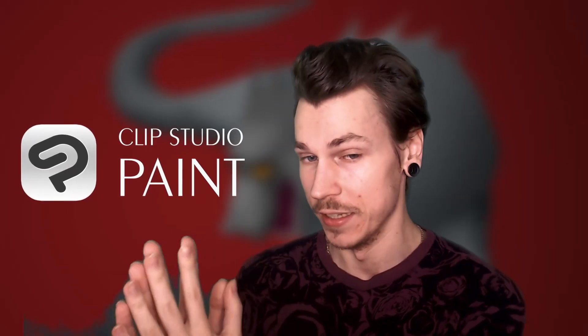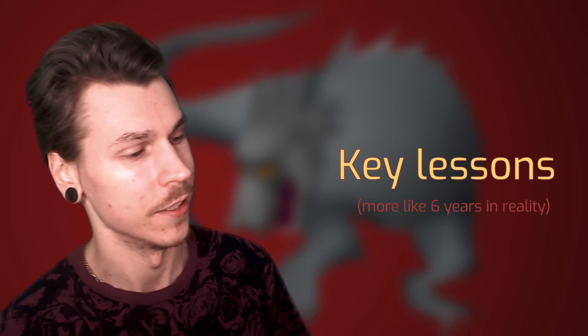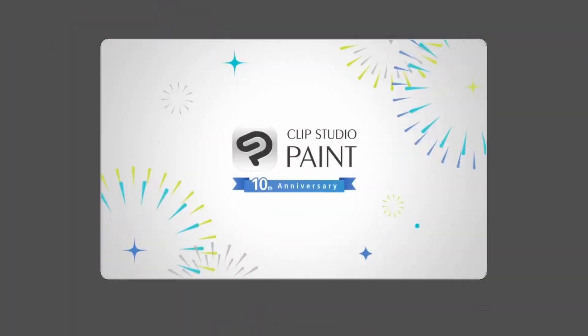Today is the day I'll finally remake it in Clip Studio Paint. I'll be highlighting some key lessons I've learned over these 12 years and some cool features of Clip Studio Paint that helped me create this upgraded piece. Let's dive right in.